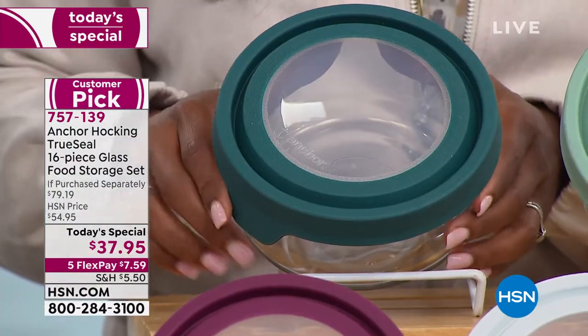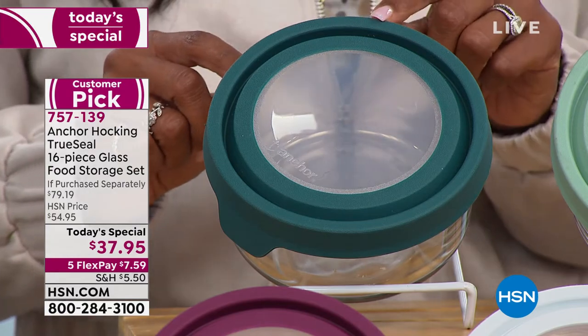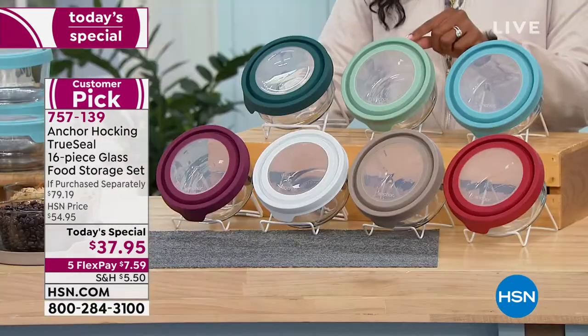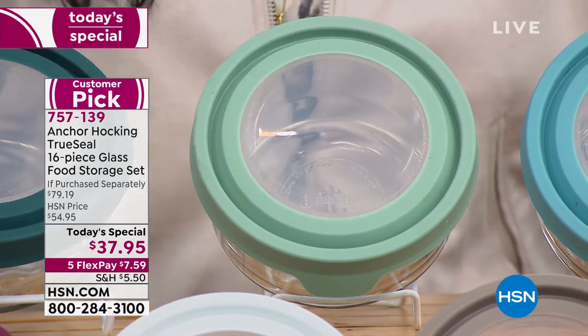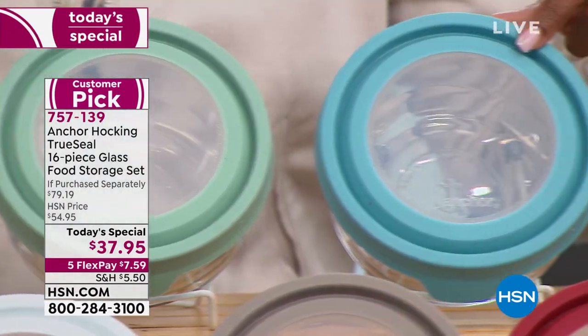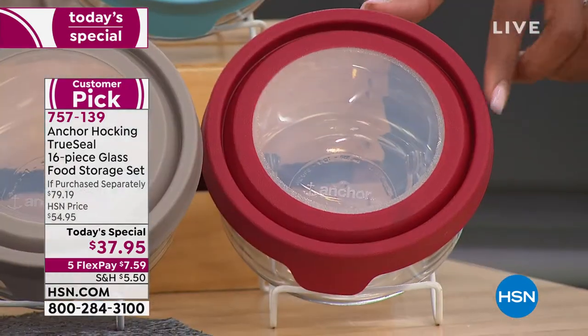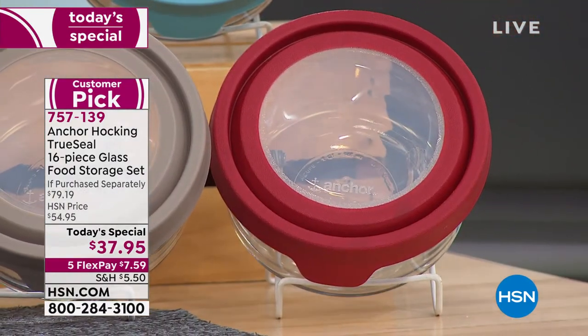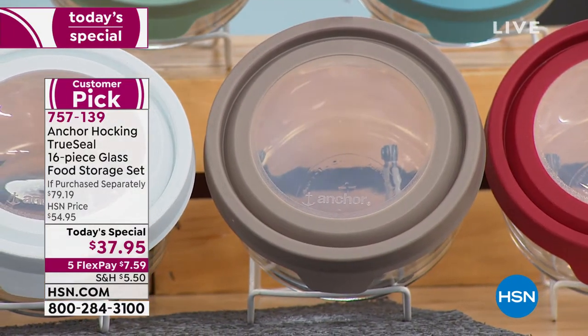We have the ivy, one of the newer colors — a beautiful deep green. Next to that, if you want a lighter green, you can go with sage, which might be my favorite. We also have light blue. The most popular right now is red — a lot of you are calling in for red. We also have gray and white.